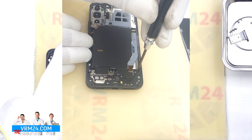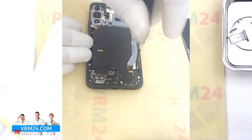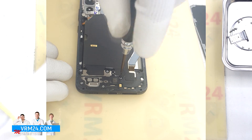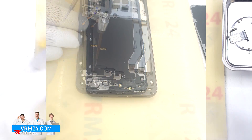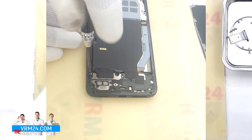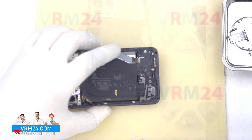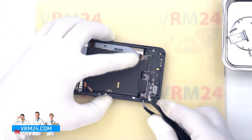We move on to unscrewing the screws at the bottom. The screwdriver is the same 1.5 mm Phillips screwdriver. These screws seem to be all the same, but we still recommend placing them on a special surface in an easy-to-remember order for reassembly.